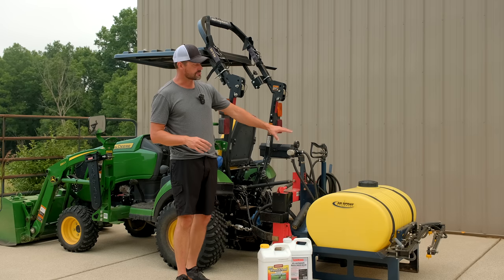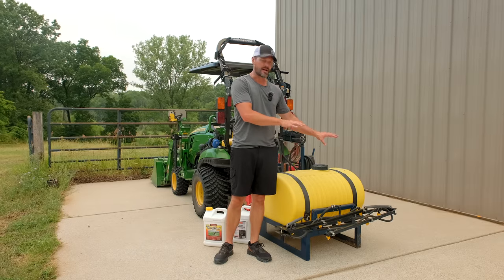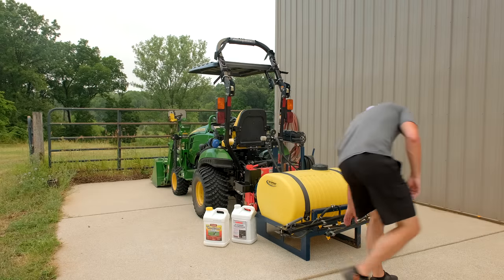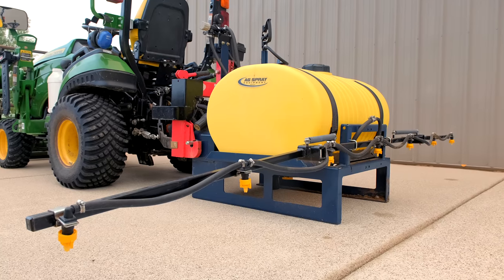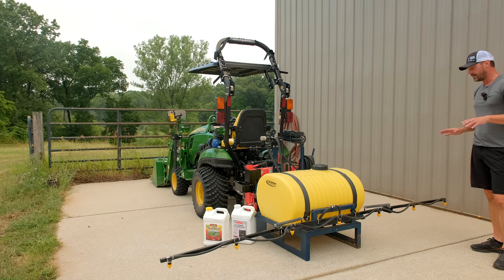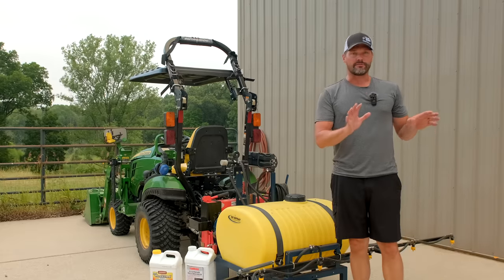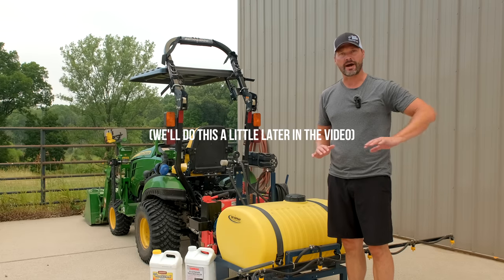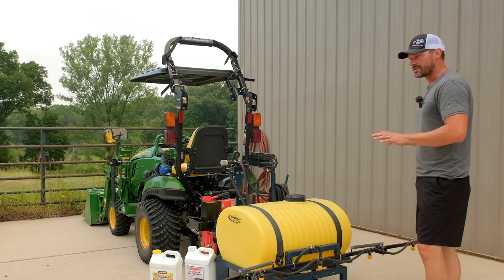I replaced the boom — I had a boomless nozzle on here to begin with and switched over last year to the seven nozzle boom. These can swing out, and there are advantages and disadvantages to each. I do like the more consistent coverage with the boom versus the boomless. If you want to see the kind of coverage you get, do a dry run on your driveway with just water, get a pattern, and see how consistent it is — you can change the nozzles up too.